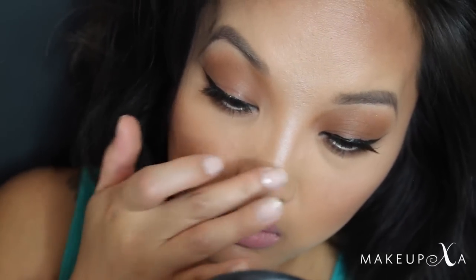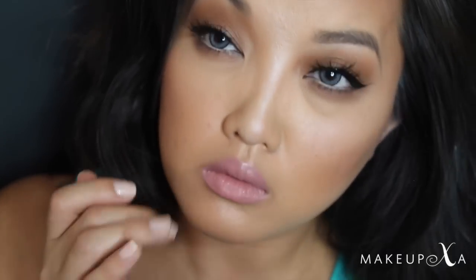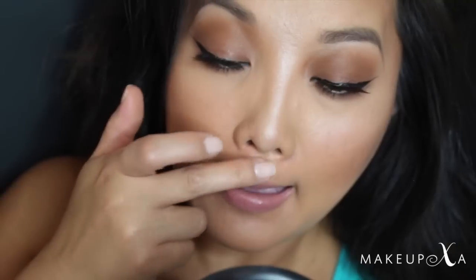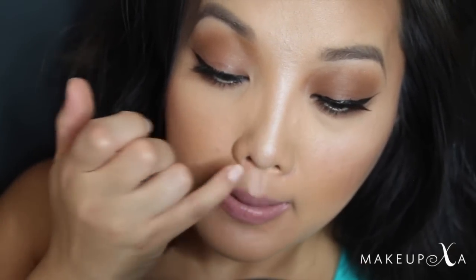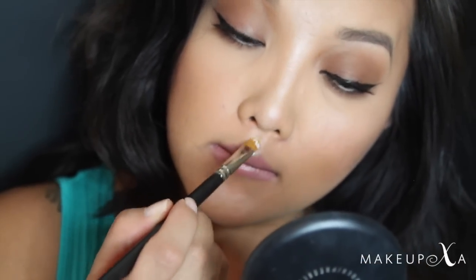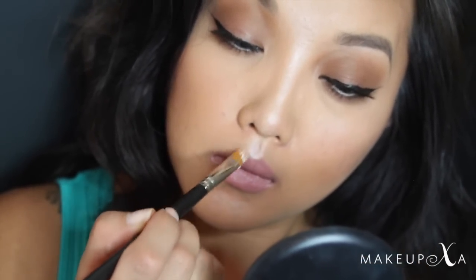I'm still using my fingers to apply just because it's easily blendable with just your finger. I'm also going to focus this on my cupid's bow — this is going to give the illusion of a fuller top lip. With a MAC 242 brush, I'm picking up a little bit more of that Luna and focusing it precisely on the cupid's bow to define it a little bit better.